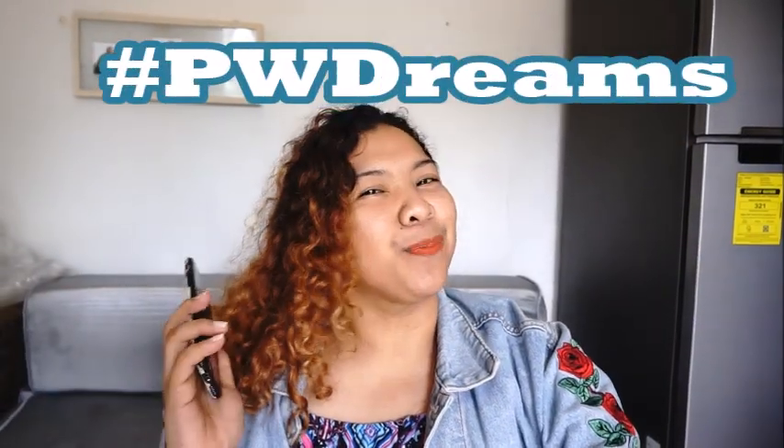Hi guys! Welcome to my vlog! It's hashtag PWDreams, or Precious with Dreams, for our video.